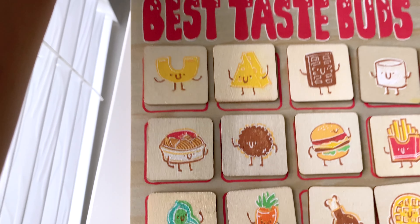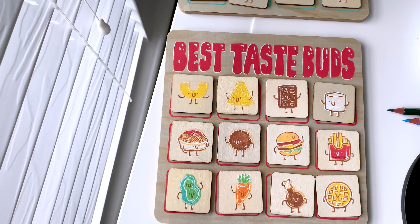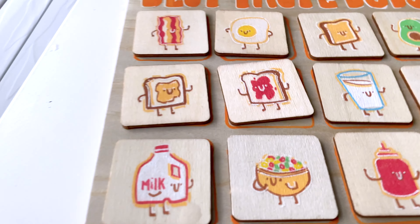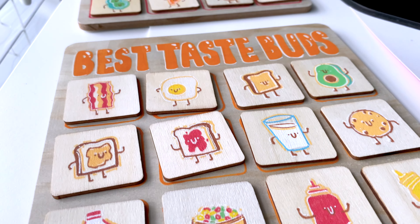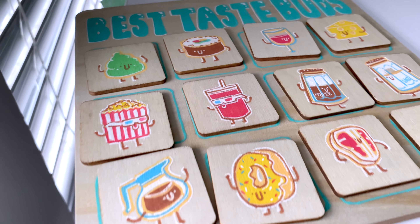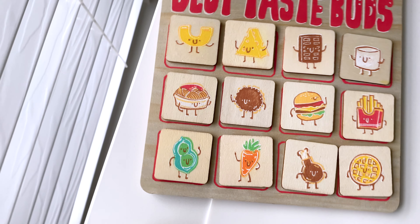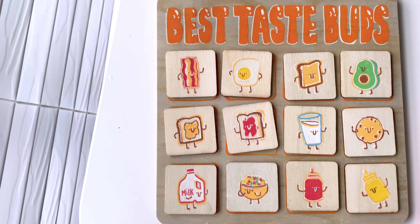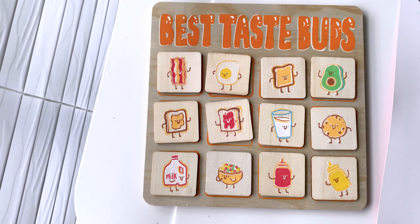Overall I really had a lot of fun and I hope you enjoyed this art time lapse as I brought you through how I made these Best Taste Buds game boards. Perhaps you'll do something similar for your next art project! If you like the content, please consider giving this video a thumbs up and subscribing to the channel. Thank you so much for joining me — stay safe and stay creative, everyone. Bye for now!